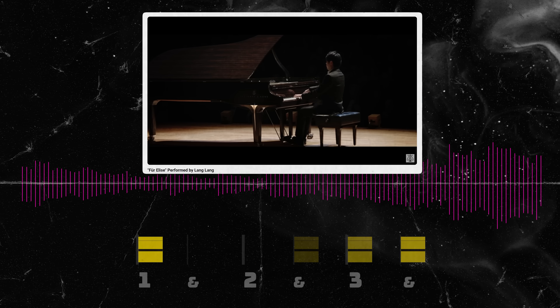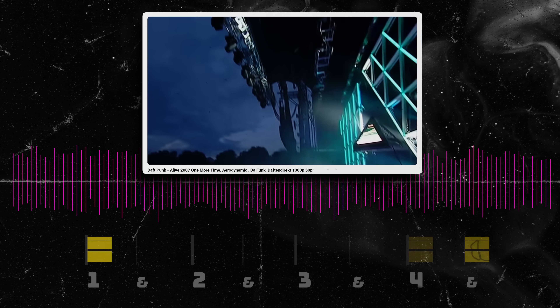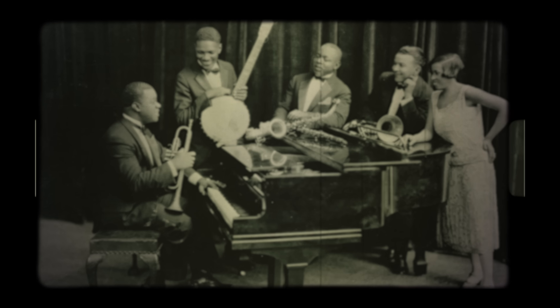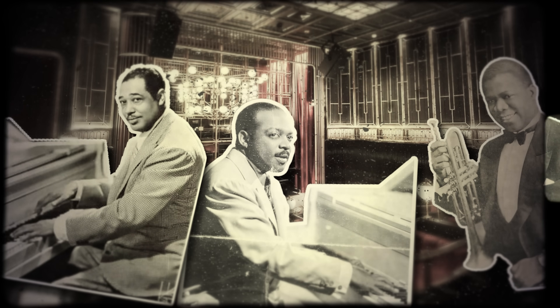Most of music is played with a straight feel, where two eighth notes are played with equal duration and the same length. You hear it everywhere throughout music history — from classical to modern pop, from electronic to hard rock.